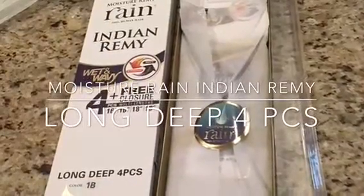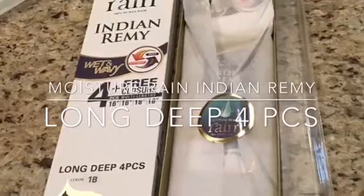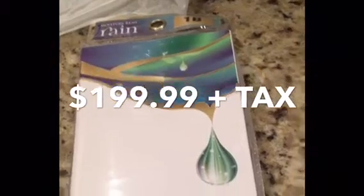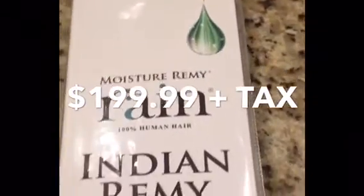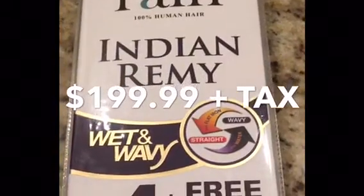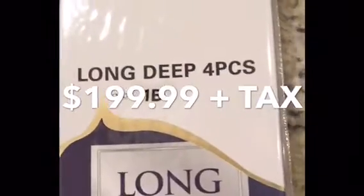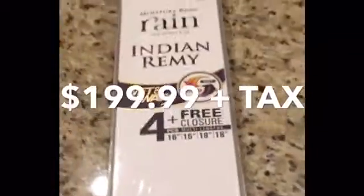Today I'm doing a hair review on the Moisture Rain Indian Remy Wet and Wavy Hair in the style of Long Deep. It is 100% human hair and I received four bundles — two 16 inches and two 18 inches — as well as a free circle part closure. All you need is one pack to complete a full hairstyle. I really love this hair. It keeps the moisture in all day after you wet it, it maintains its curl, and it does not get really big.